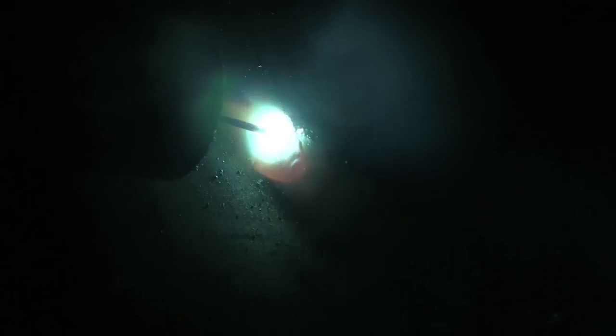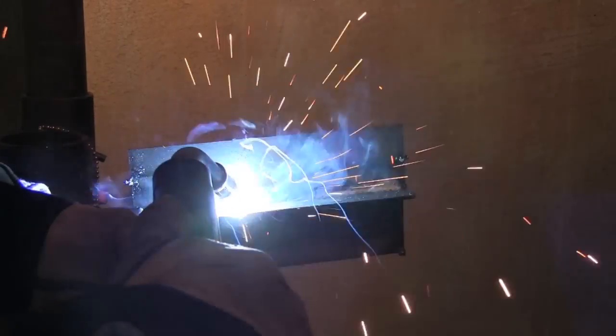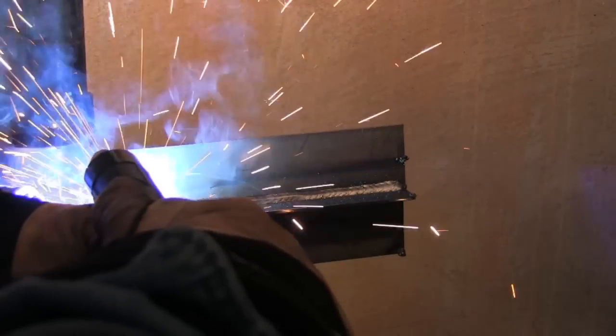Now this is much better. Much faster travel speed. It's punching in a little bit better — I like the sound a lot better, it just looks like it's penetrating more. Actually less spatter too. A little different angle here — this actually looks like I'm pushing, but it's actually more like straight on, 90 degrees; just the camera's at a different angle.